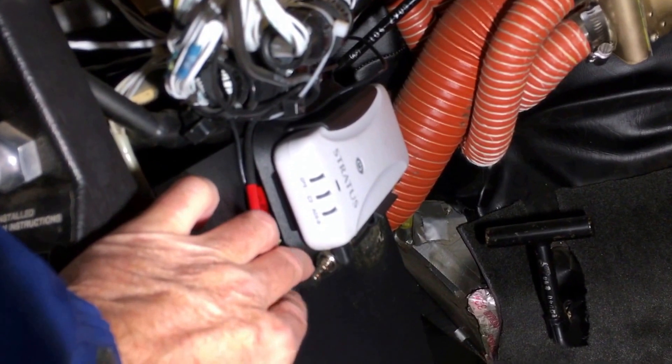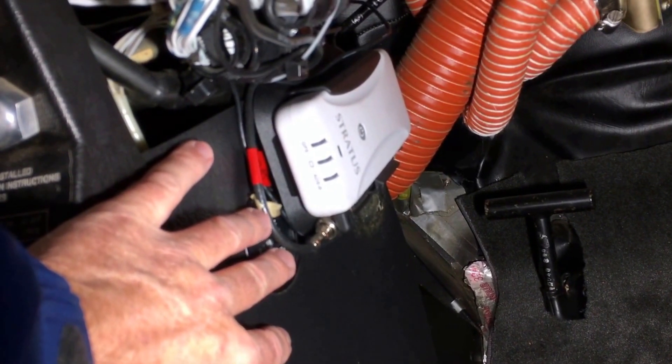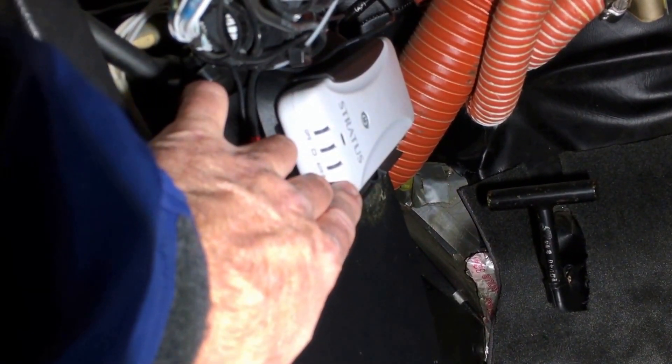The internal battery is good for about six to eight hours or so. It comes on normally when power is added to the ship, but if the power fails, the internal battery picks up.